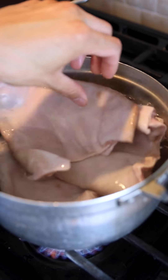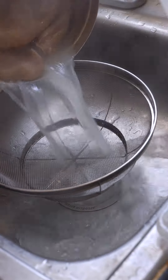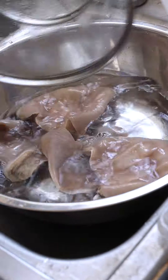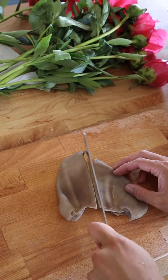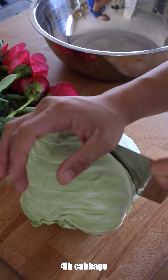Next, place the ears in a large pot, cover them with water, and bring it to a simmer for about an hour. Once cooked, strain and rinse them under cool water to halt the cooking process, then go ahead and slice the ears thinly into approximately two-inch pieces and set aside.